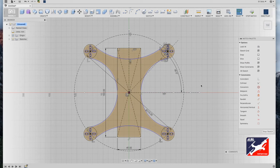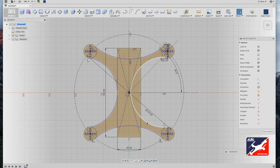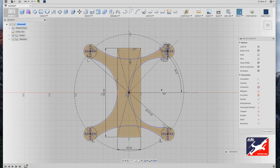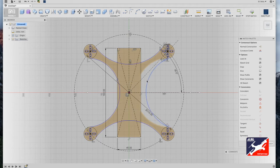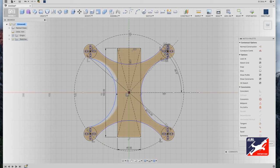Next we'll tangent-constrain the arcs to the motor mounts. This allows you to adjust the scale and width of the motor booms as you see fit. Select your right arc, and in your sketch palette select tangent constraint. Select a motor mount, select the arc — tangent constraint, motor mount. The arc snaps, and you can adjust it by simply grabbing and dragging it where it needs to be placed.